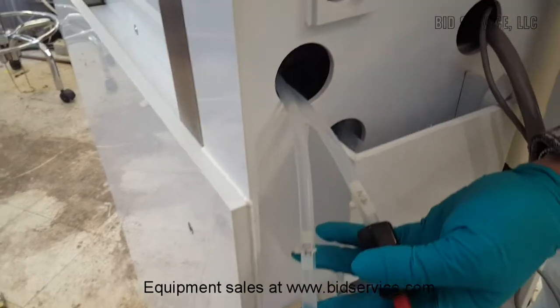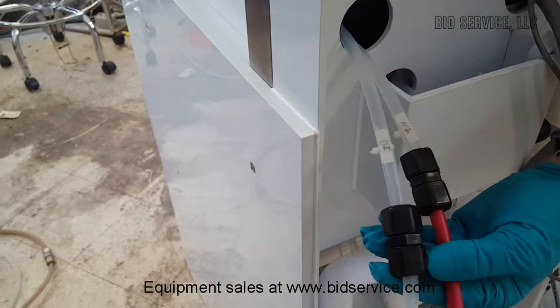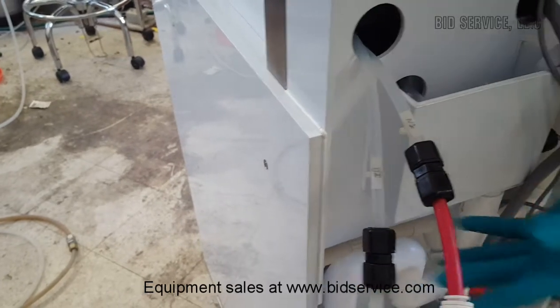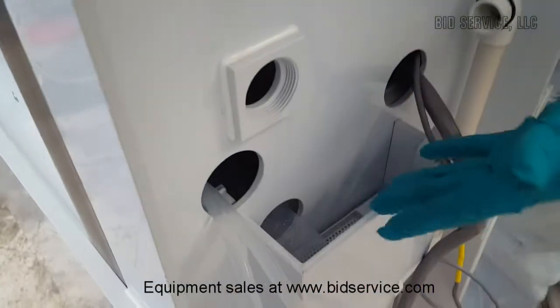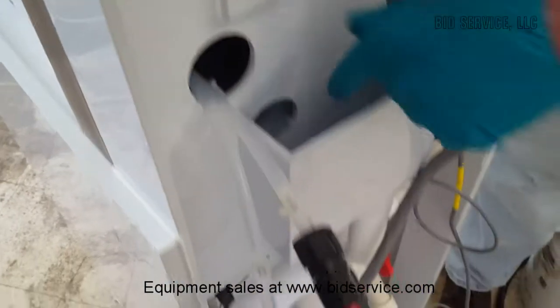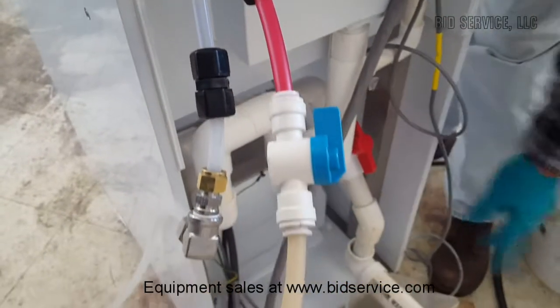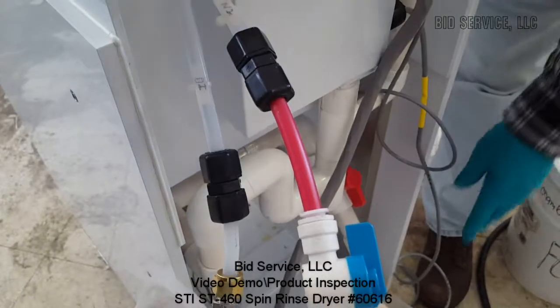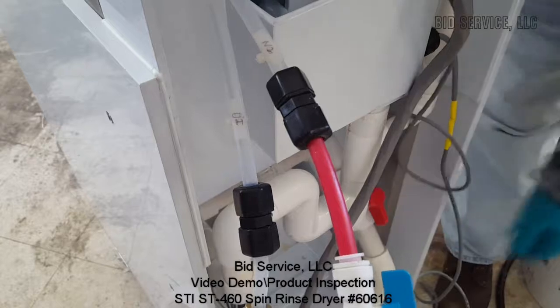This requires a nitrogen source and a DI water source to operate properly, and the connections are here for that. The wafer water drain is here, goes out past the sensor, goes down through the drain system, and I have it hooked up to a drain. So that's all the connections that need to be connected to the system, and you have an on and off control here.